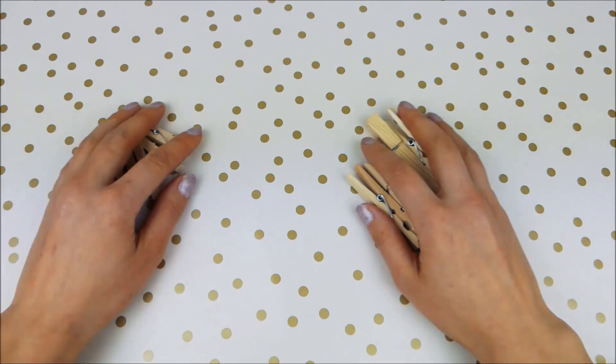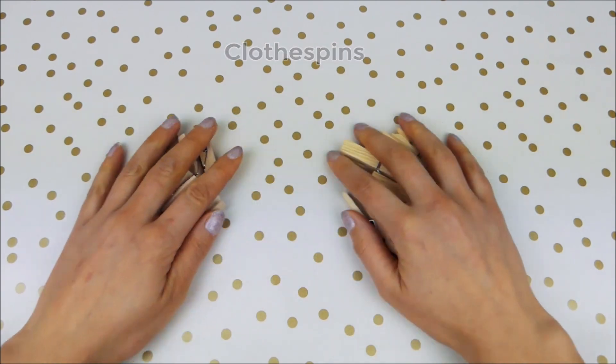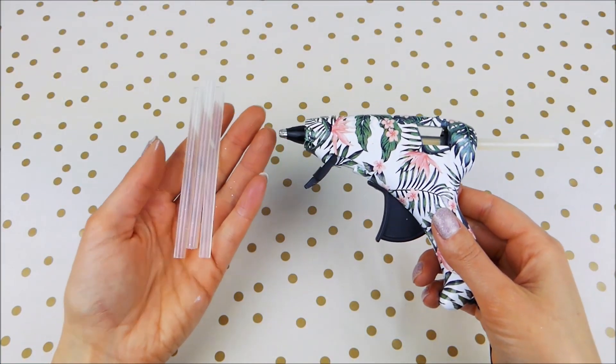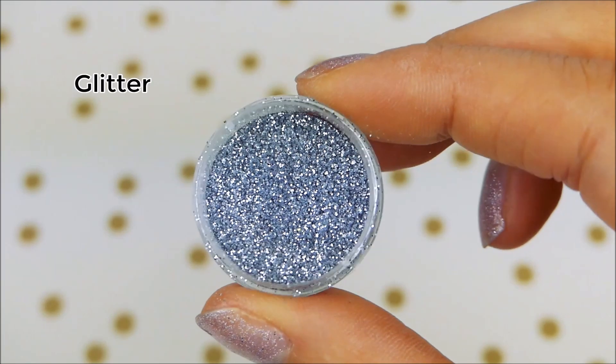So first we are going to start with the materials. We are going to need clothespins — I'm using two different sizes but feel free to use only one if you want. We are going to need white glue, acrylic paint and a brush, a glue gun and glue sticks, and stuff for decorations like rhinestones and glitter — of course that's optional. So let's get started!